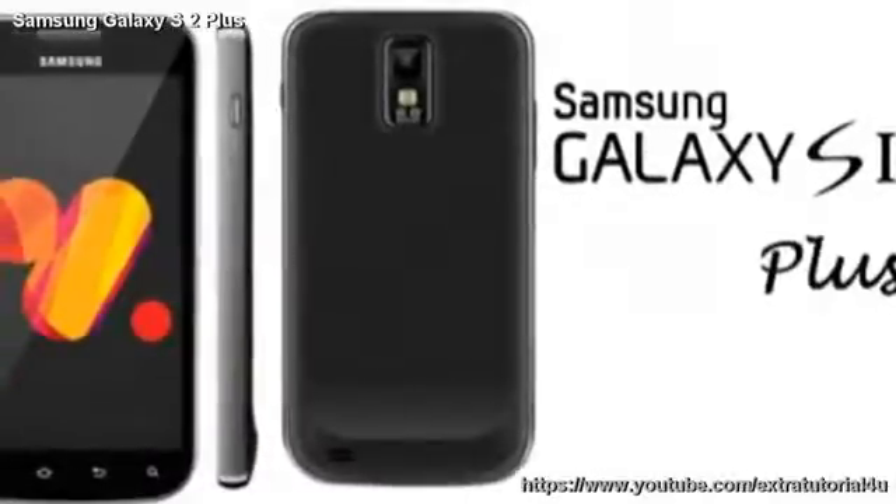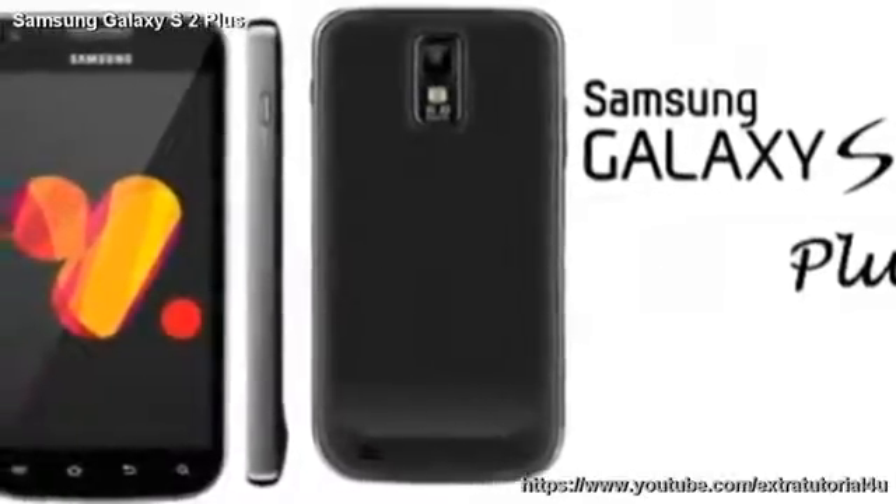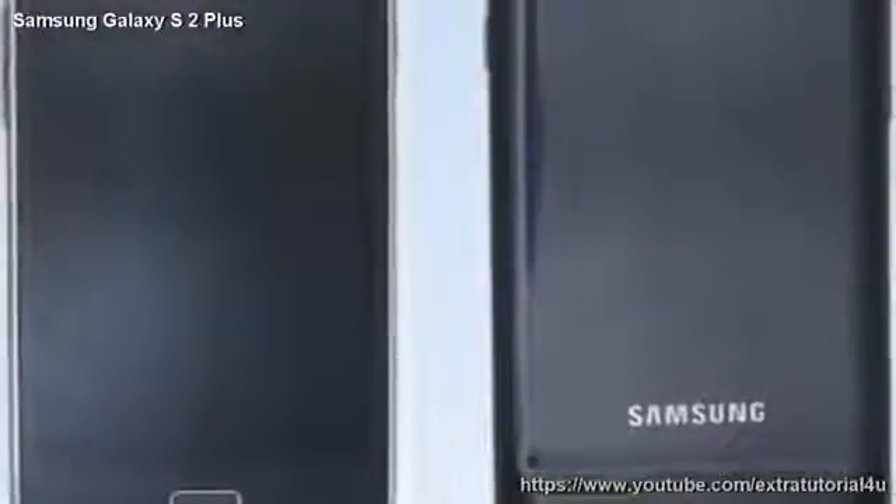Welcome to extra tutorial for you YouTube channel. As you can see, the phone looks a lot like the real Galaxy S2.